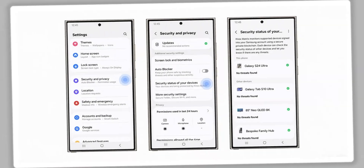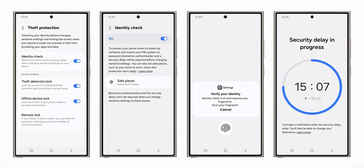This is just brilliant. Next, Samsung has enhanced the theft protection feature. As you can see on this image, it says checking your identity before changing sensitive settings and locking the screen when your phone is stolen can prevent a thief from accessing your apps and data. Below that, we have got three toggles: identity check which can be enabled or disabled, theft detection lock which will lock your screen when the phone detects theft, and offline device lock which will lock the screen if your phone loses its network connection.